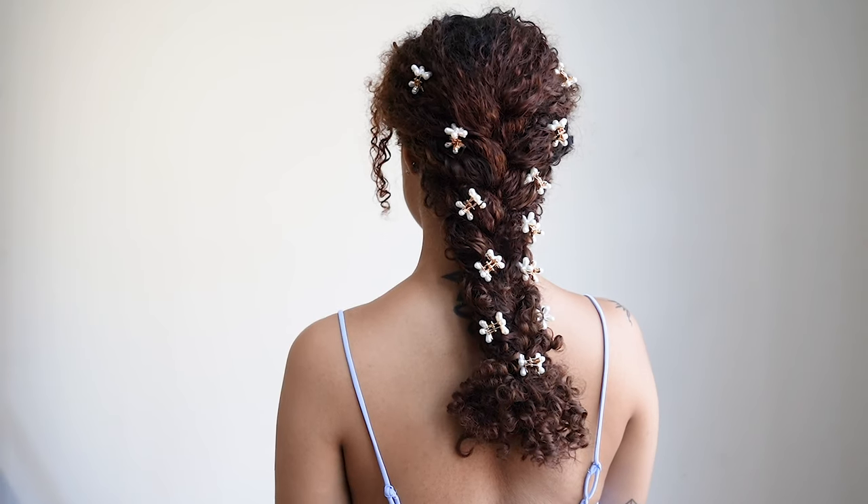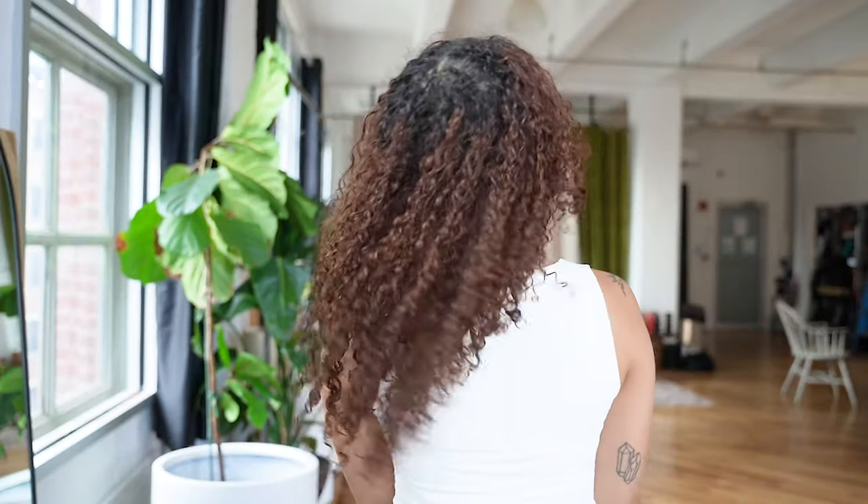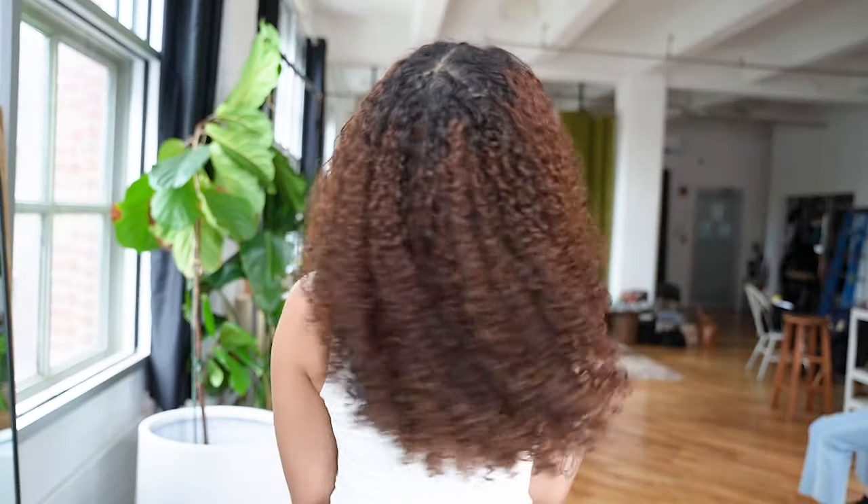Looking for some easy and fun summer curly hairstyles? We at Bobonia got you covered. In this video, we will be showing you three gorgeous curly summer hairstyles you can wear with your natural hair or with Bobonia curly hair extensions. If you don't have the length or volume to recreate these hairstyles, we recommend using curly clip-in hair extensions.